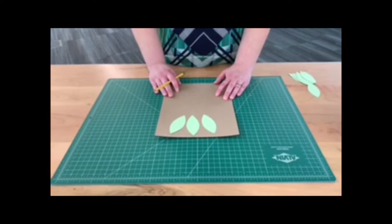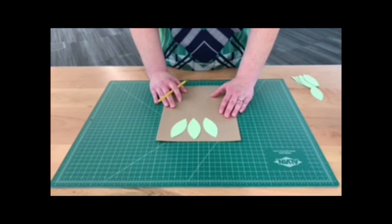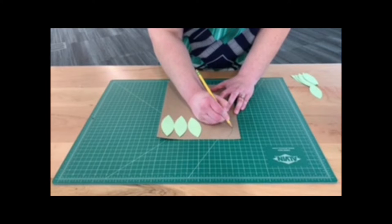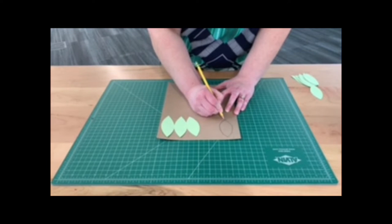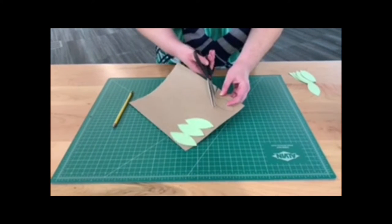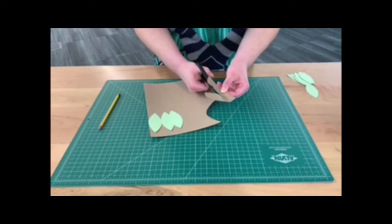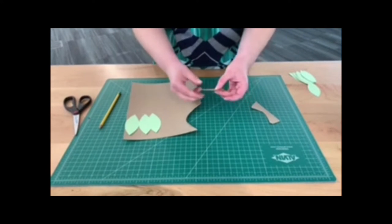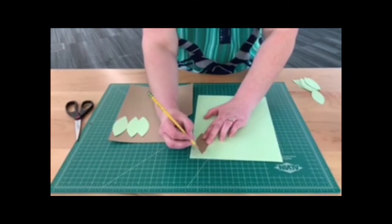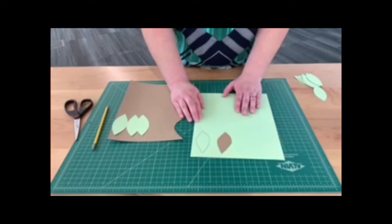The next step is cutting out leaves on your paper. I used the Cricut machine at the South Central Regional Library to make my leaves, but it's very easy to do at home by drawing them. Draw your first leaf with a pencil and cut it out. It doesn't have to be perfect because you'll have multiple leaves. Once you have your first template, trace it in the color you want and cut them out. You'll need about 30 leaves for this project.